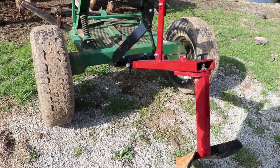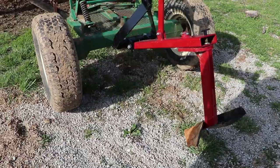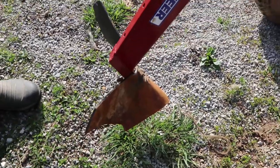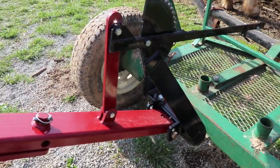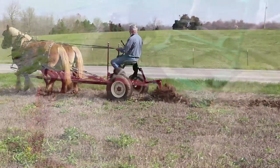This is a double moldboard plow. It turns the soil both ways, left and right. It's really for potato plowing, but I'm only doing a quarter acre and I'm too lazy to change it out. I'll get it done and then I'm going to hit the field with a cultivator, and then a chain harrow to make it nice and smooth.